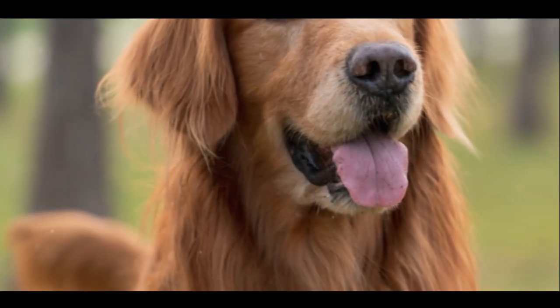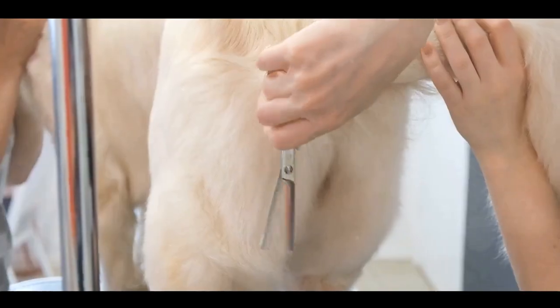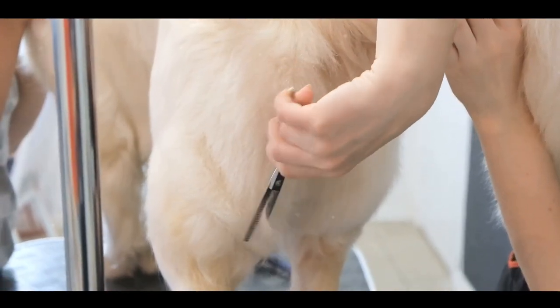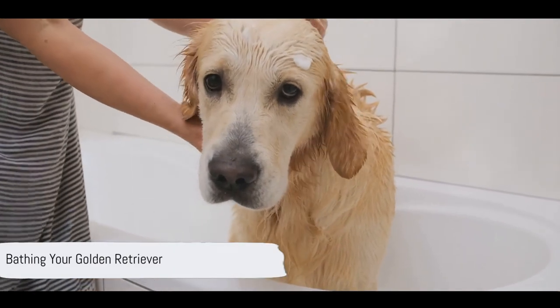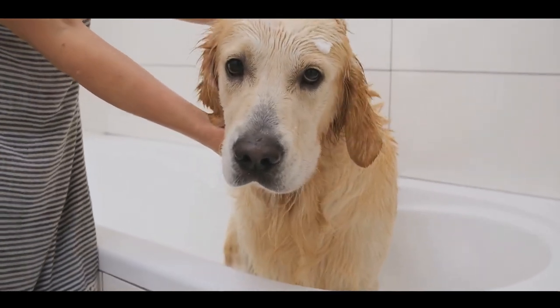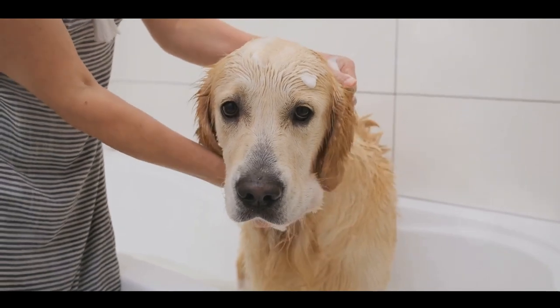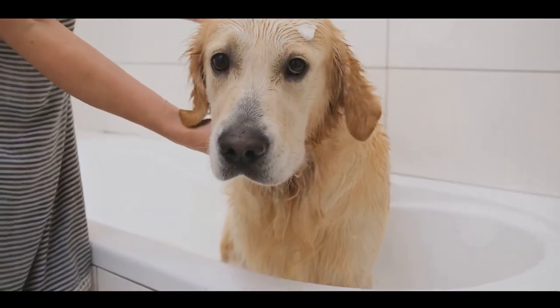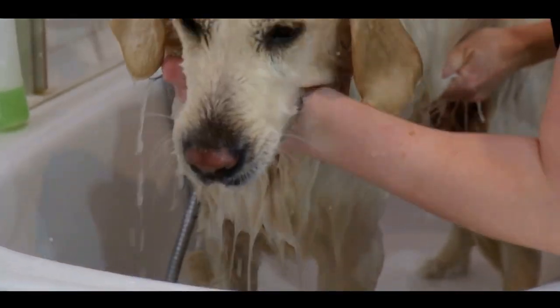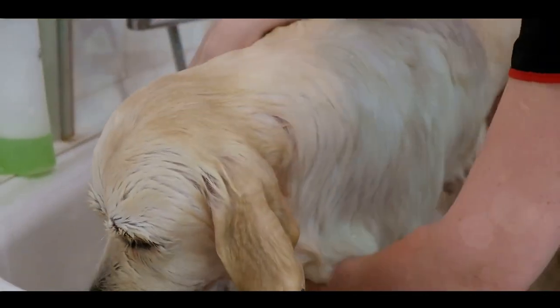And there you have it, a well-brushed golden retriever. With a good brushing done, you're ready for the next step. Next up, giving your golden retriever a bath. Bathing your furry friend might seem daunting, but it's actually quite straightforward. Start by gently wetting your dog, making sure you reach every nook and cranny. Next, apply a dog-friendly shampoo, massaging it into their coat for a good cleanse.